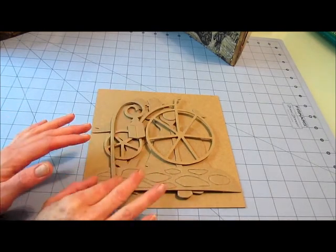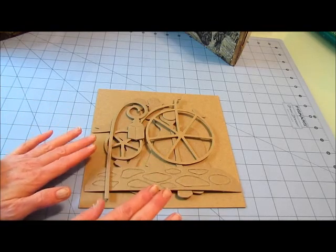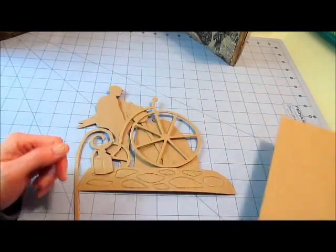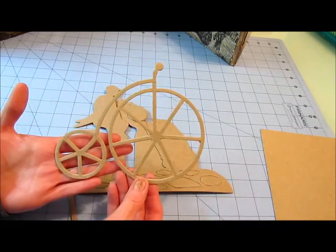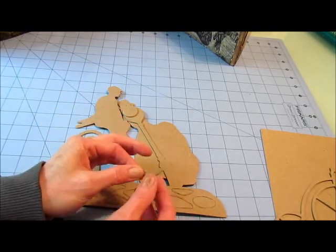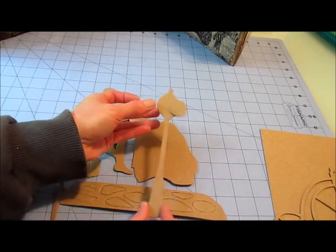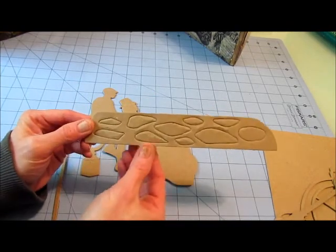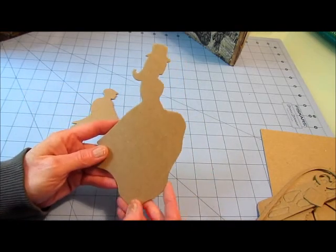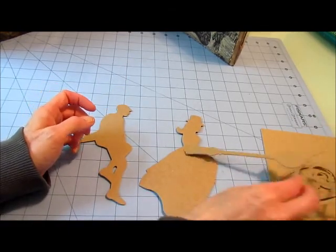This is the kit for the penny farthing from enchantmentscrapbooking.com. In the kit you receive five 8x8 chipboards: the penny farthing, the seat, the clock and the clock face, the cobblestone, the lamp, the silhouette of the lady, and the silhouette of the man — both of which will sit on top of the bike.